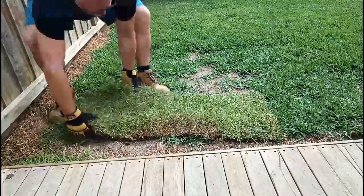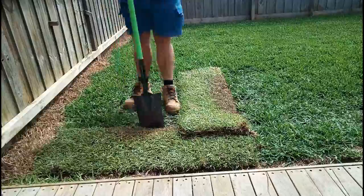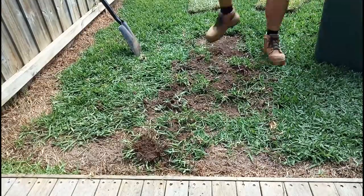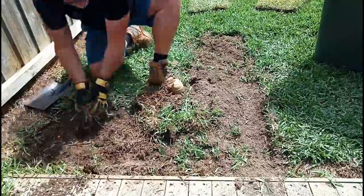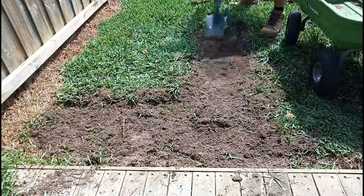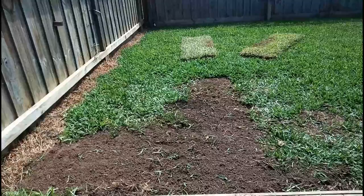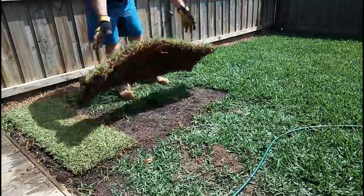For this patch, I just went and bought two strips of Sir Walter Buffalo. As in previous videos, I'm no expert — I don't really know what I'm doing, just hacking it together. I dug out the area where I wanted to put the new grass to make it level, made sure it had nice soil, cleaned it out, put some normal garden soil and a little bit of compost in it, then laid the grass out. Fairly simple and straightforward.